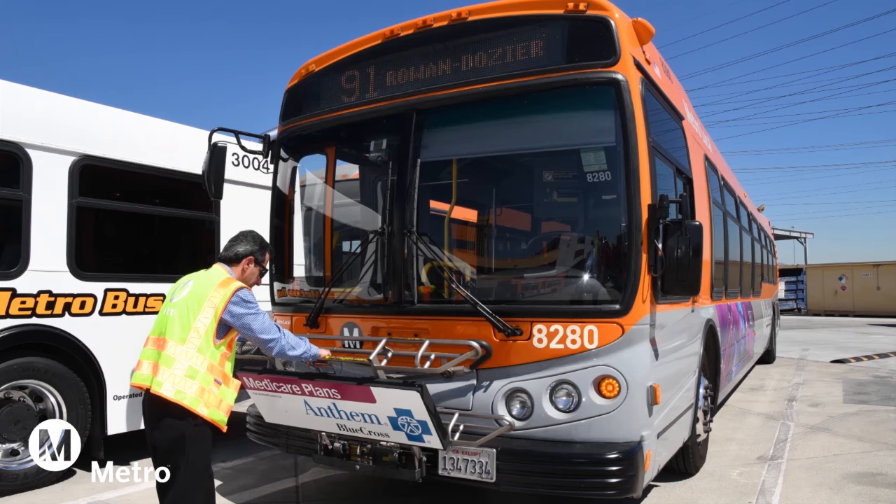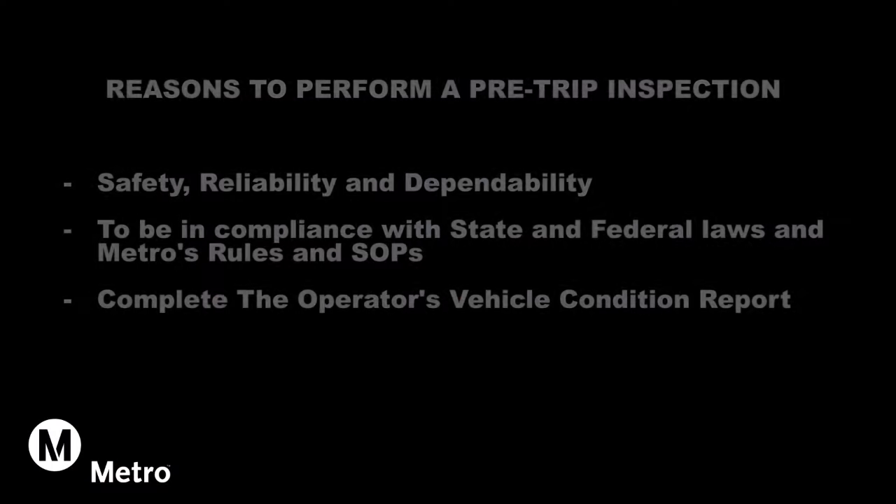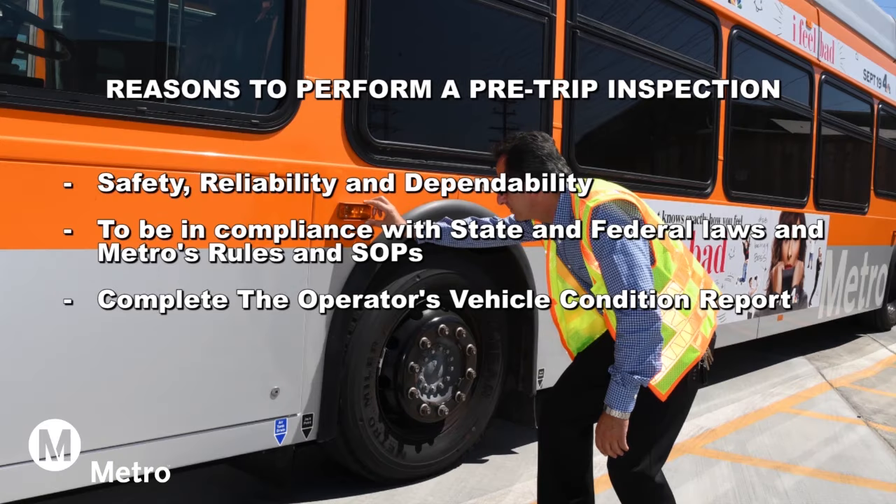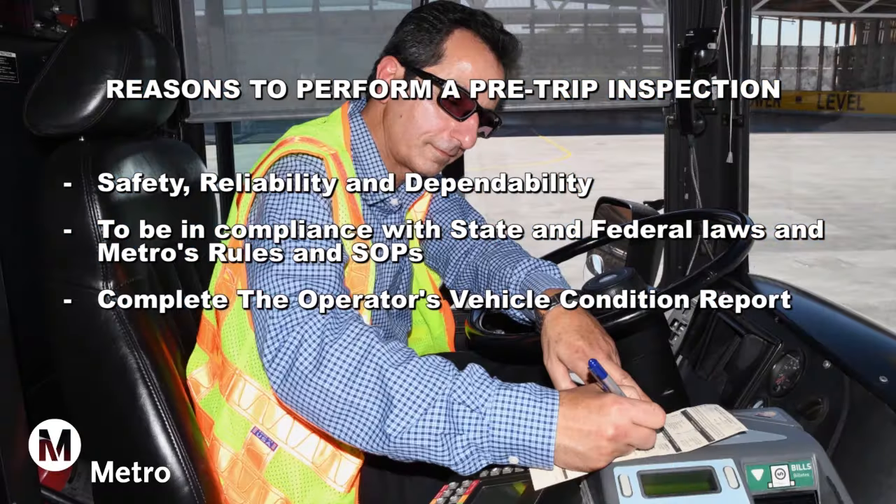Pre-trip bus inspections must be performed to ensure the bus is safe to drive, reliable, and dependable. The pre-trip inspection must be unconditionally accomplished to be in compliance with state and federal laws and Metro's rules and SOPs. Also, a vehicle condition report must be completed by documenting the overall status of the bus.